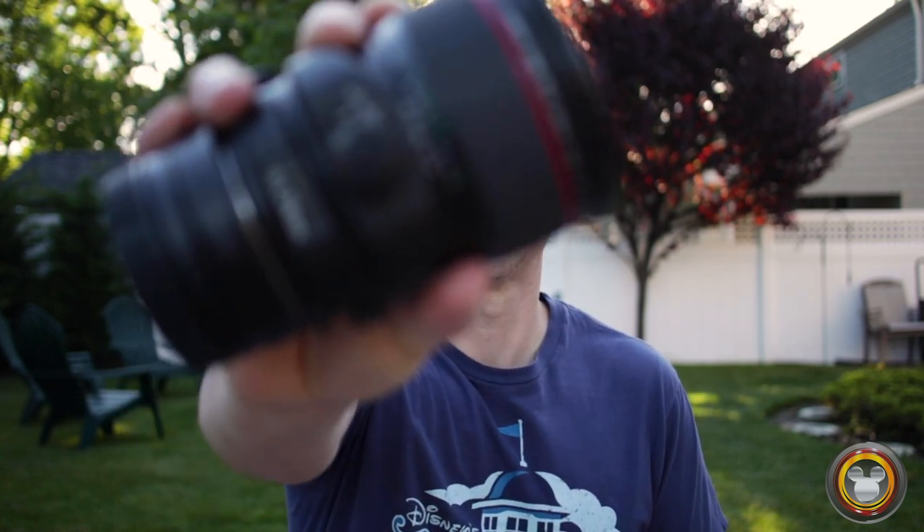Then I have the Canon 24mm tilt-shift lens Mark 2 — the second version. I've had this for a really long time and I love using tilt-shift lenses. Check out our YouTube channel — I did reviews on probably all these lenses, and the tilt-shift video is one people really enjoy. A tilt-shift lens is great for controlling perspective and creatively modifying your image. I always have this with me no matter what; it's a really creative tool.